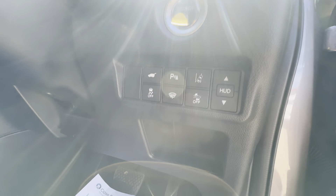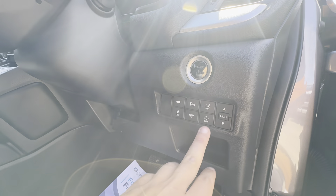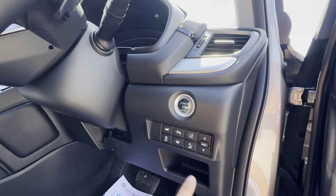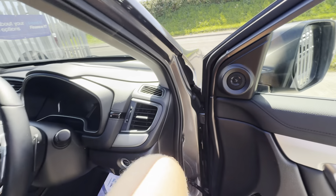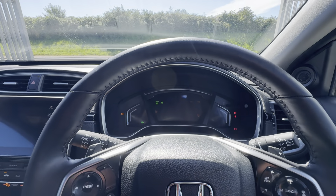Before we get in: you have a heads-up display — currently closed but you can adjust it up and down so it's in your line of sight. There's lane departure warning, pre-collision assist, parking sensors, and what I believe is a heated windscreen. There's also an electric tailgate button and traction control. It's keyless start using this little button here — foot on the brake and we're up and running.